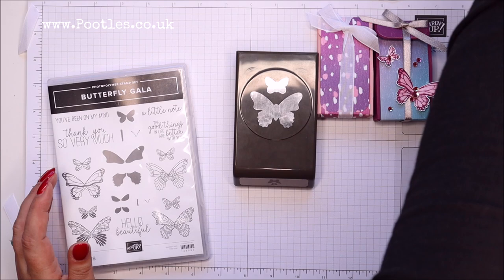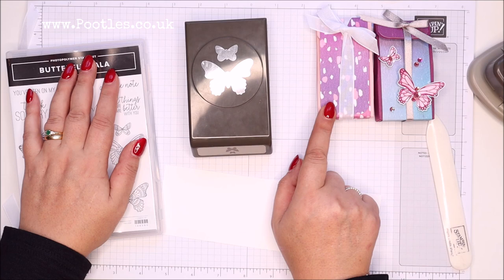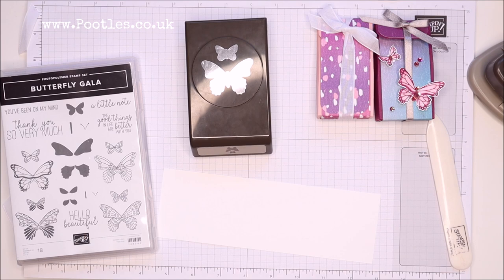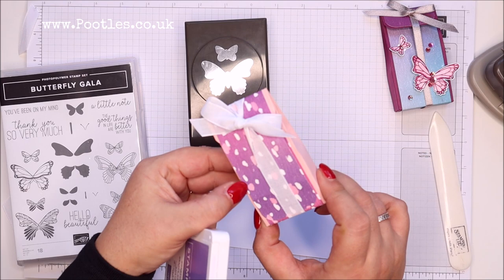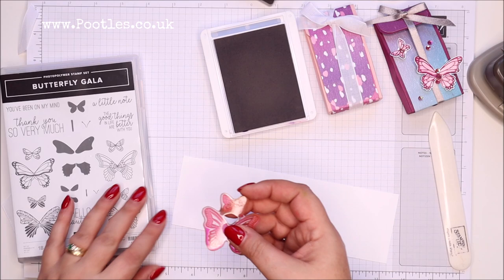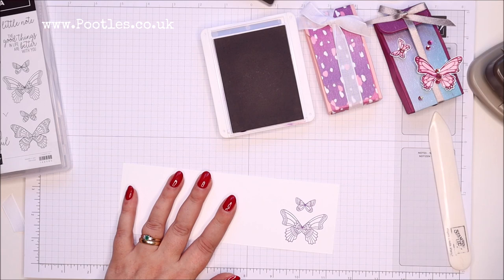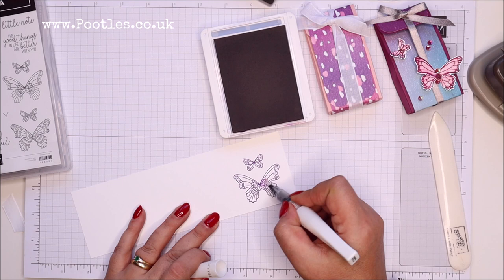Let's bring in my lovely butterfly gala and a scrap of paper. I went blushing bride for the box, but I'm going to bring in gorgeous grape for the decoration because I feel that's the colour that's more in here than the pinks. So that's butterfly gala, and I'm going to use the butterfly duet punch. Then I'm just going to do a little colour bleed with my wink of Stella — you just pick up the colour on a ready-stamped image.